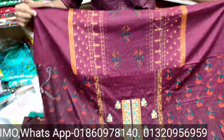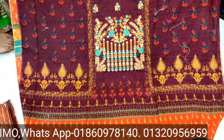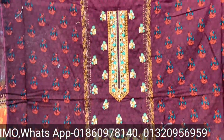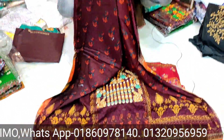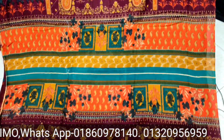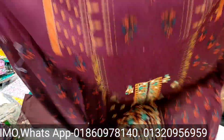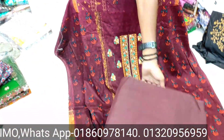We have to go inside. The camera is not the same. This is a full size.